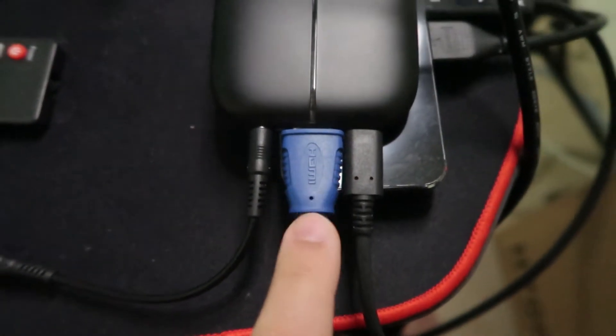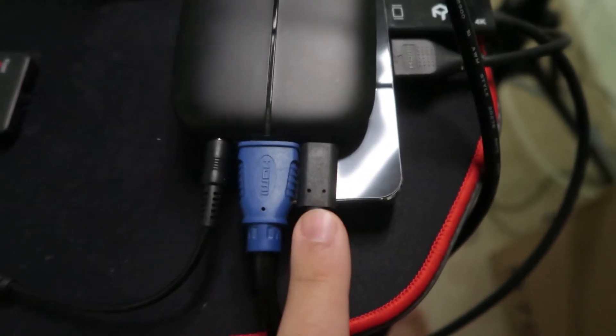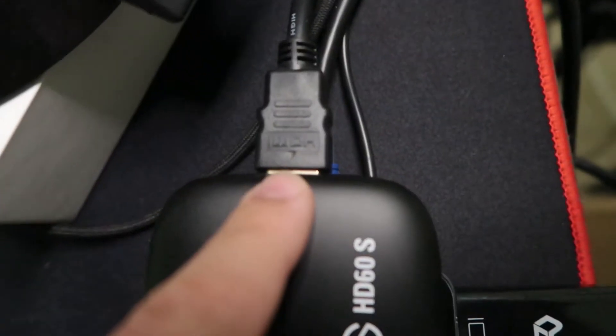First, you need to understand your capture card. One side has three slots: the HDMI input is where you connect your console; the USB 3 slot connects to your PC or laptop that you're streaming from; and the audio input jack is for your game sound — if you don't have a chat link cable or third-party cable plugged in, you won't get any game sound. The other side of the Elgato has an HDMI out, which connects to your main monitor or TV that you're gaming from.